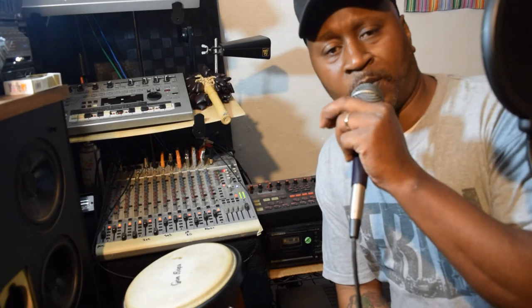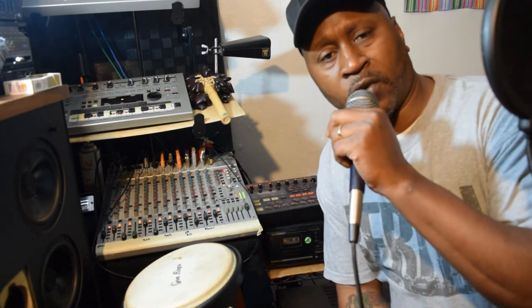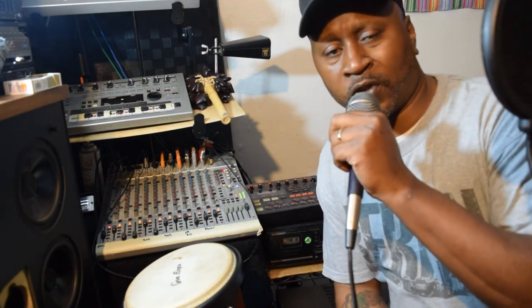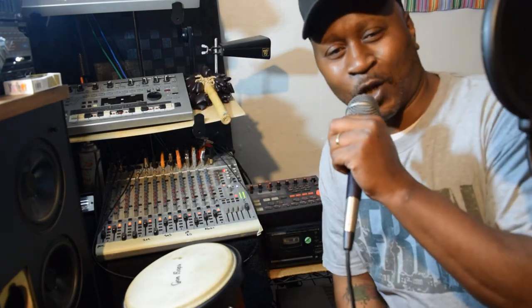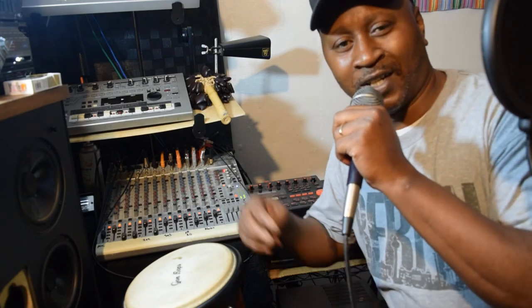All right, y'all. I ain't going to keep y'all too much longer. I just want to show y'all what I was doing for today. Peace to everybody all overseas — over to Germany, over to London. Peace.